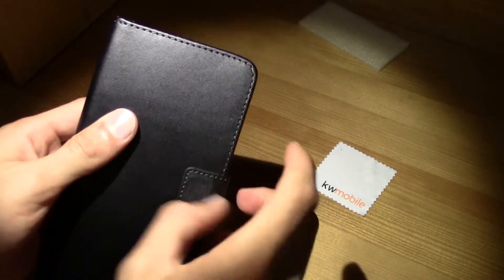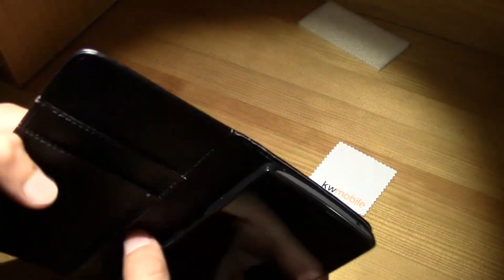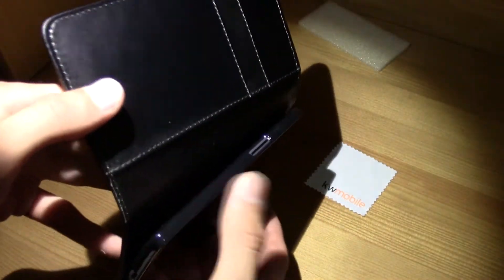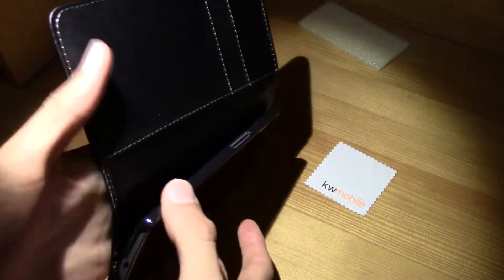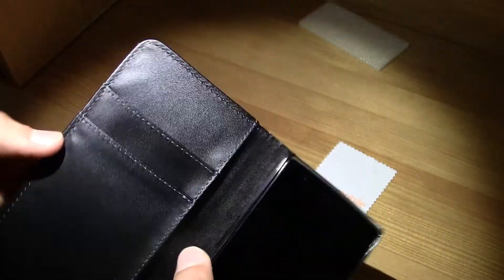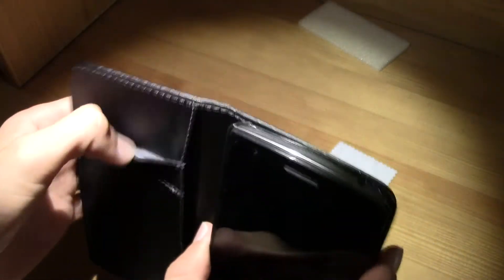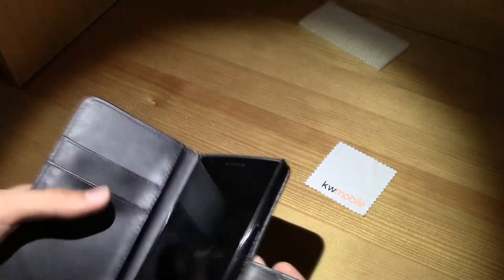There's a magnet right here and the phone doesn't fall off. It has a case to hold the phone right here — I don't think the case is going to come off. You can save money in here or a credit card; it's pretty much like a wallet.